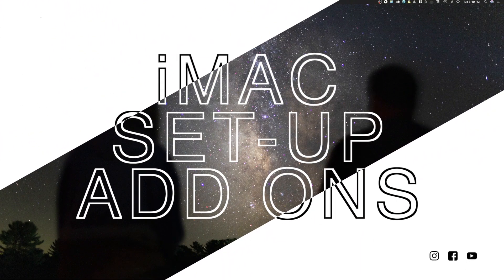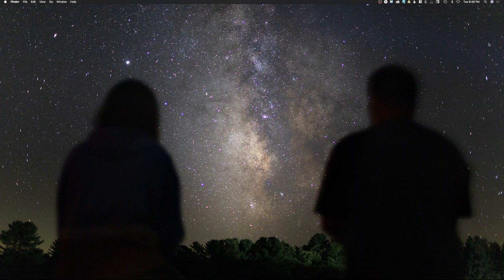Welcome back. So it's been a while. This is a brand new iMac that I've been spending some time setting up. And as I was doing this, I realized this might actually be a good video for Mac users on how I set up my computer.